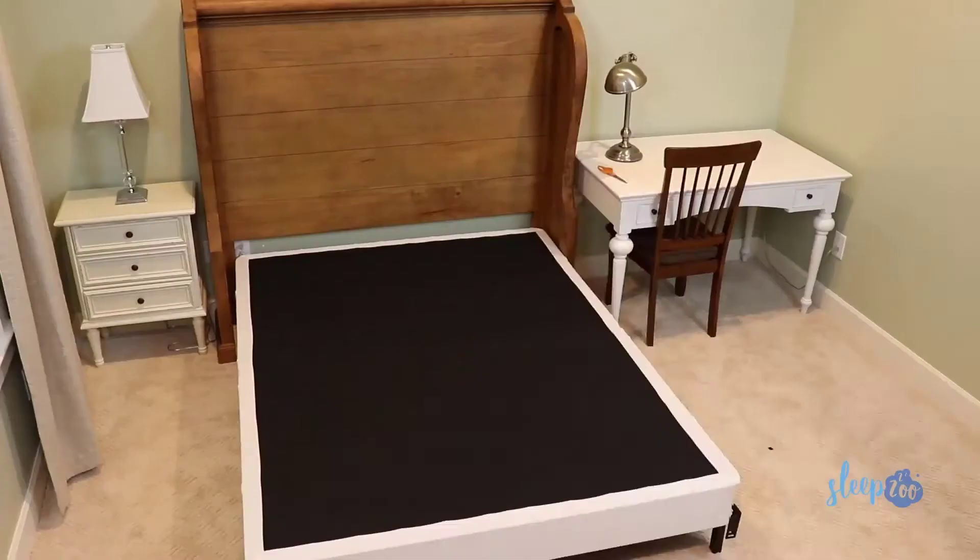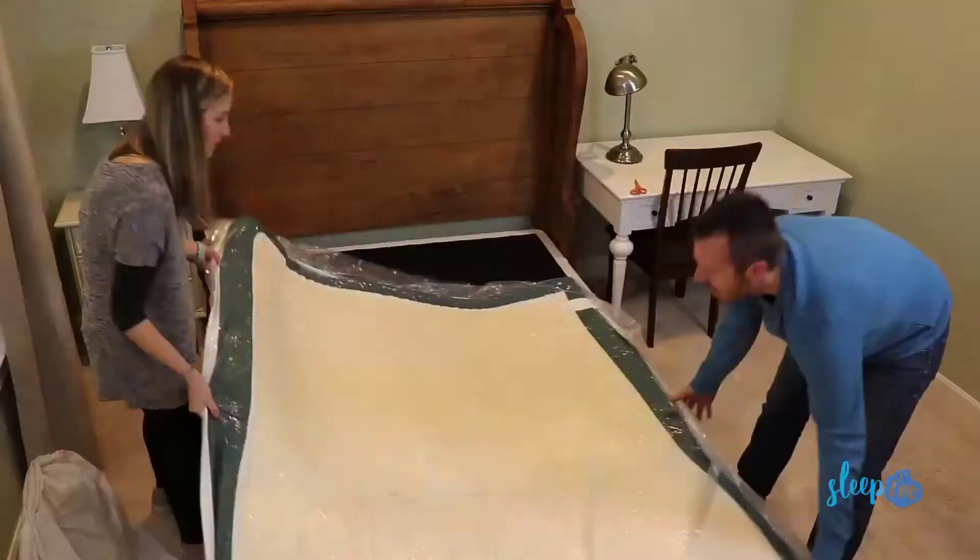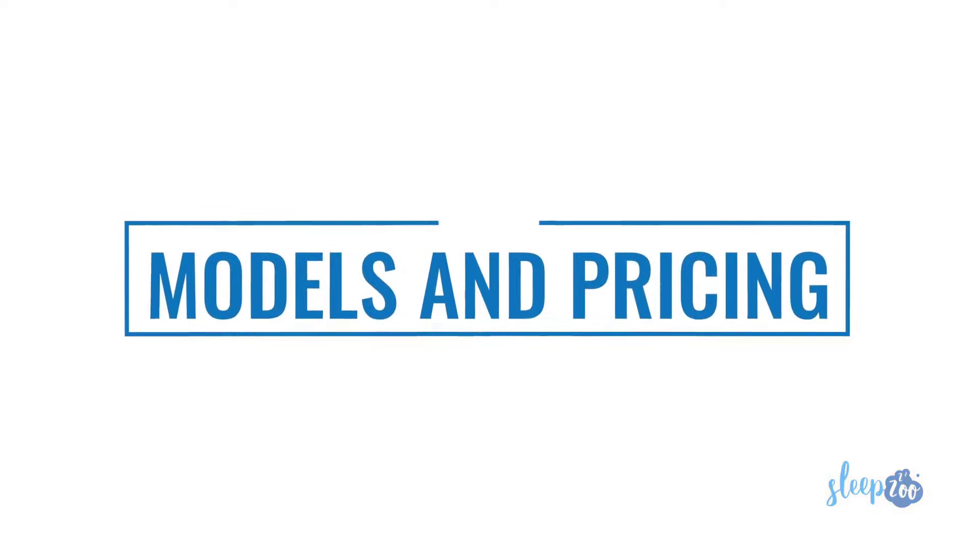Let's start with the basics. The Zenus cooling gel memory foam mattress is a bed-in-a-box. That means you order it online, it's shipped to your home, and it's in a box. Zenus offers free shipping through FedEx Ground, free returns, a 100-night risk-free trial, and a 10-year warranty. This is pretty much in line with what most other bed-in-a-box companies offer.